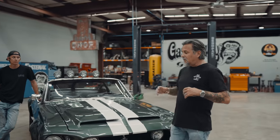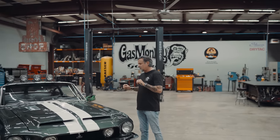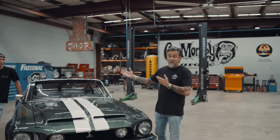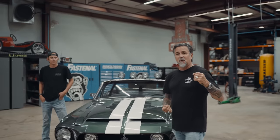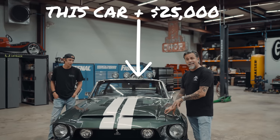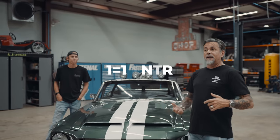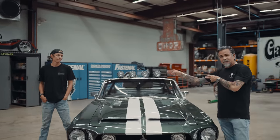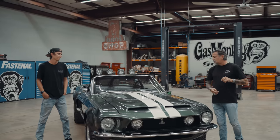We have a super badass 1968 Mustang convertible, and it is as perfect as it can get — brand new from top to bottom, completely done by this gentleman right here by himself. This exact car plus $25,000 in cash can be sitting in your garage. Go to gasmonkeygarage.com — every dollar you spend gets you entries to win this car, handmade by Chase, plus 25 grand in cash.